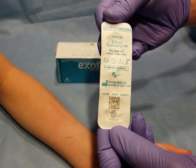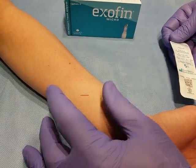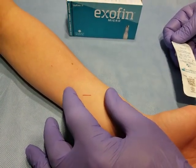Hello, this is a short tutorial for Exafen Microtissue Adhesive. What we have here is a simulated laceration approximately 10mm in length.